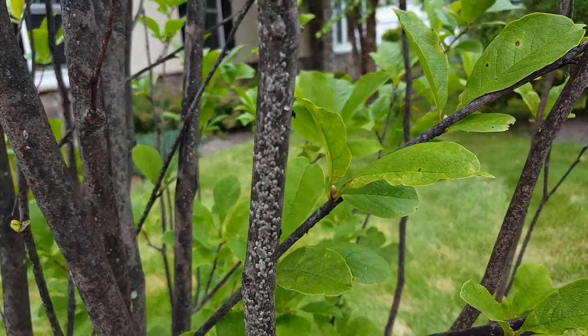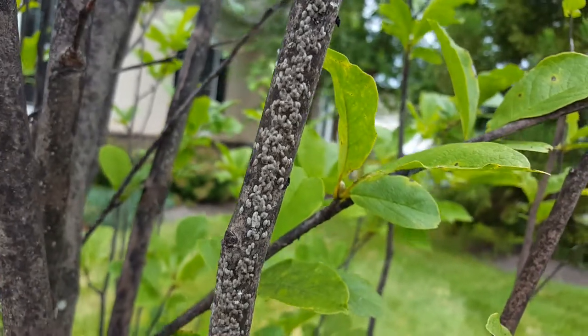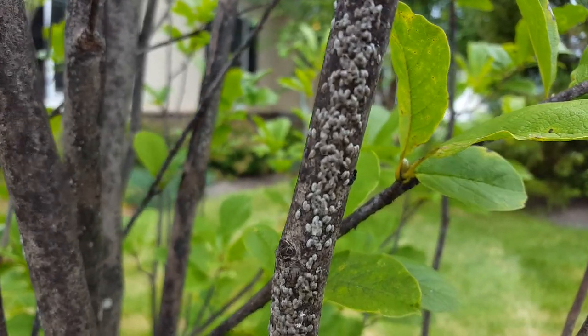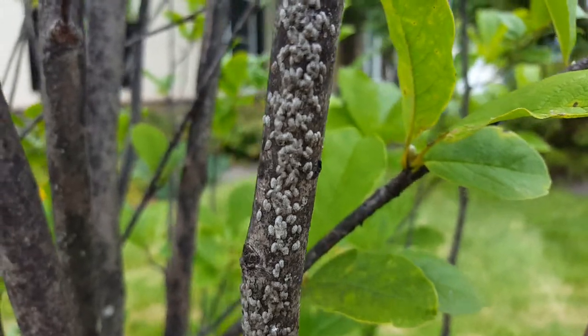Here's a close-up of another armored scale. I showed lichenium scale in another video. Here's another scale that looks like azalea bark scale.